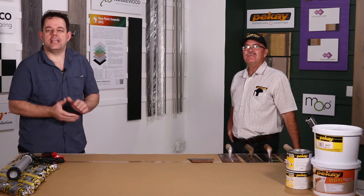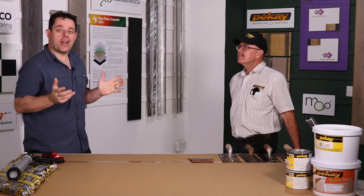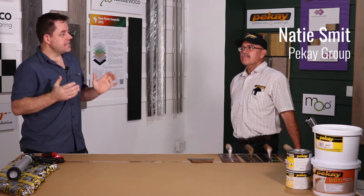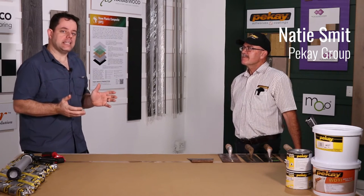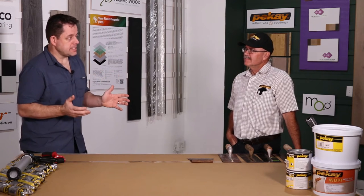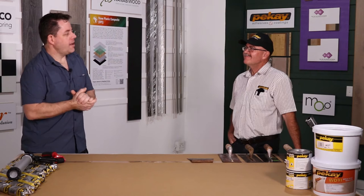Welcome back to the Flooring Africa channel. Here we are in the workshop studio in Northgate Estate, Cape Town. Today we have a very special guest with us — Nathi from PK. Nathi is the product guru who's going to give us a little bit more insight on adhesives for engineered timber flooring.